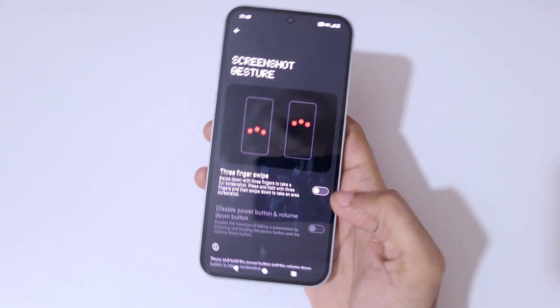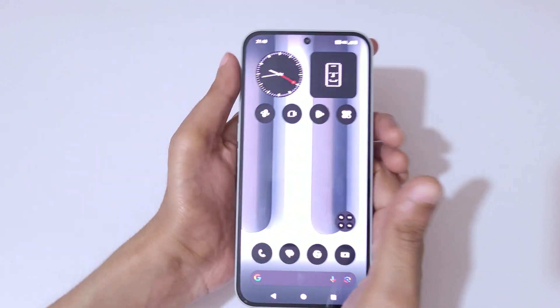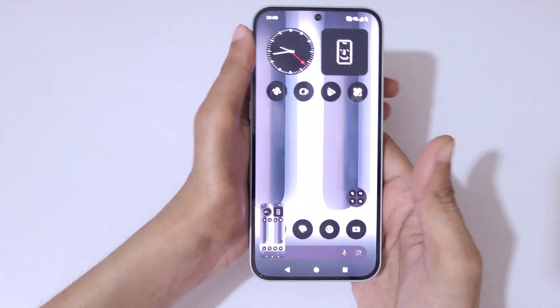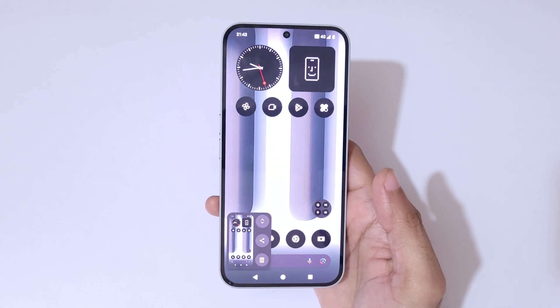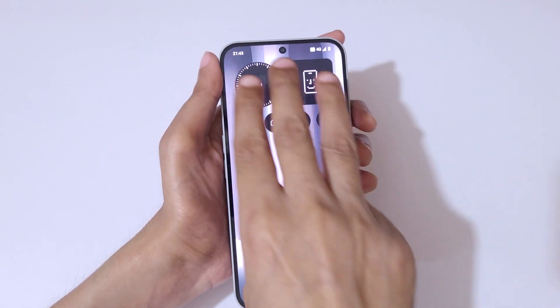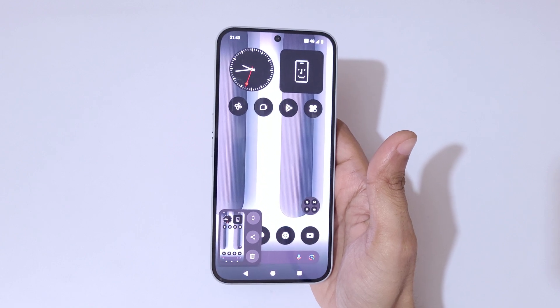Tap on screenshot gesture and simply tap to enable it. Now simply slide down with three fingers to take a screenshot. You can also take a long screenshot, share, or edit the screenshot from the options that appear. This is a really easy method on the Nothing Phone 2.